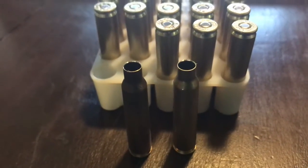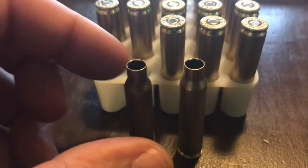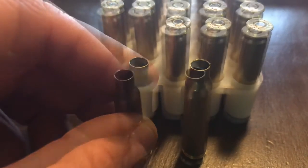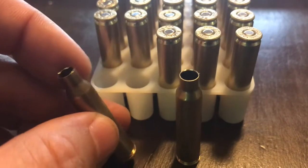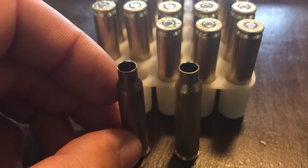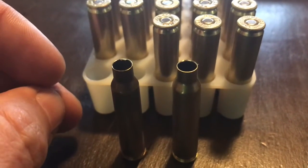The next steps I'm going to show you are what has to be done to this case in order to get it ready to put a primer in it. The case length expands when you shoot it, so we're going to have to trim the case down a little bit, resize it, clean the primer pocket out — several steps before you're able to put a primer in it and load it.